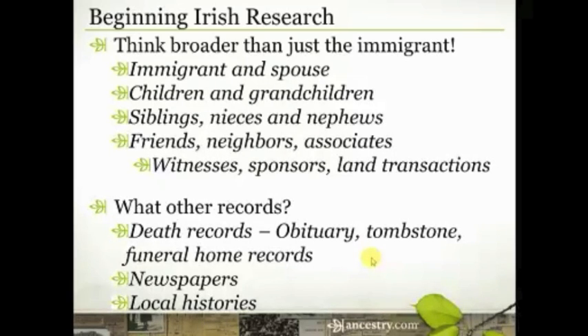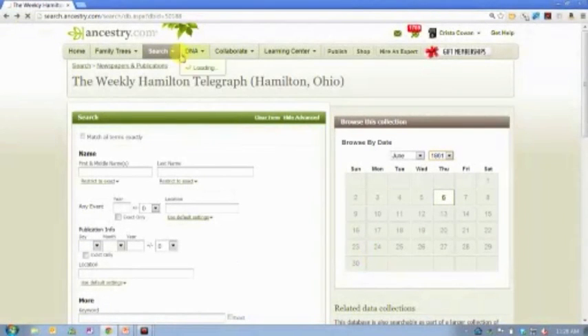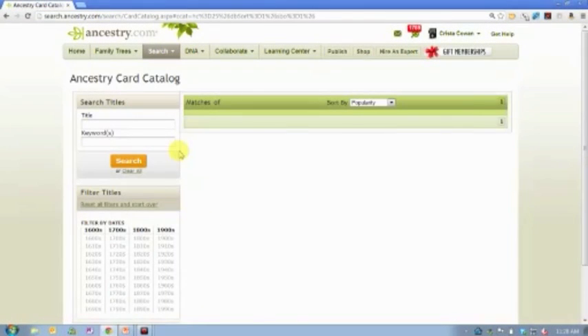The last record I want to highlight today is local histories. In 1876, when the United States was celebrating its 100th anniversary of independence, there was a call put out for communities to write a history of their town or county. From about 1876 until about 1920 or 1930, a lot of these local histories were written. Ancestry.com has — I think it's something like 30,000 of them, or at least a lot — that have been published and put online.